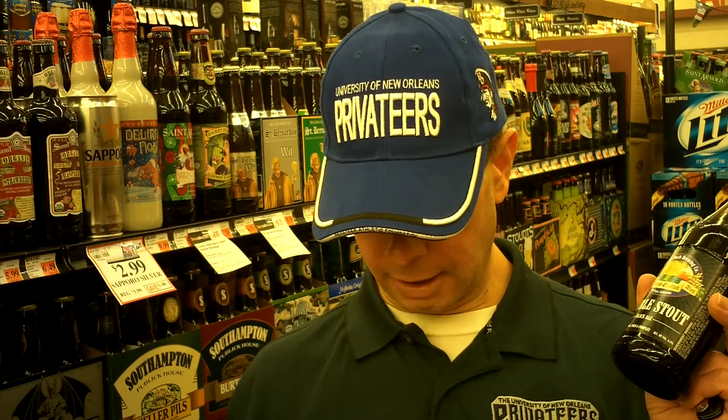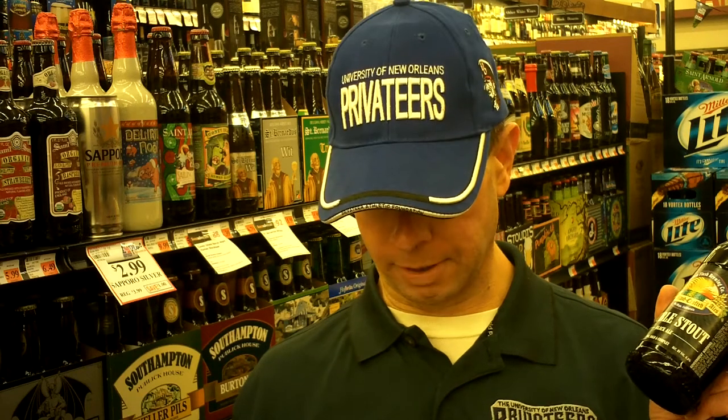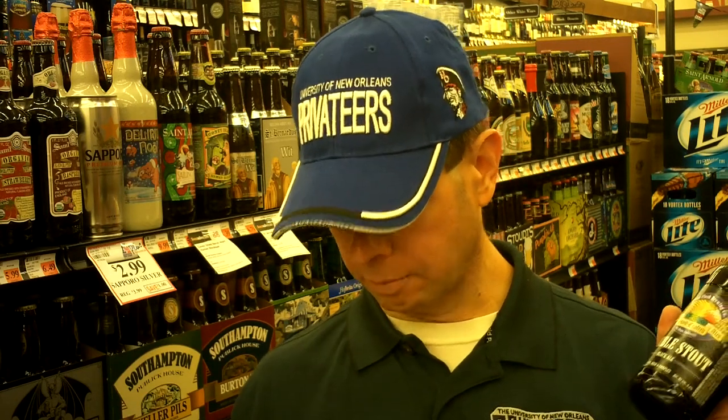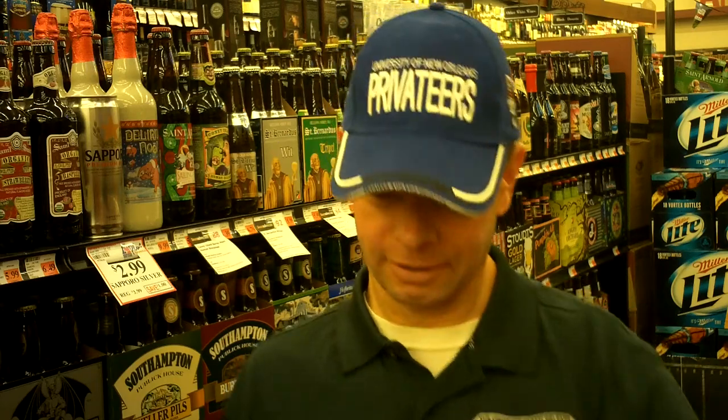It gets an exceptional rating on Beer Advocate. A 99 out of 100 on Rate Beer, a 100 out of 100 for the style, and it gets a most excellent rating on The Beer in Me. So I'm curious to try. I had the Green Flash Hop Head Red — I'm looking on the shelf at it — and it was excellent, so let's check this out.